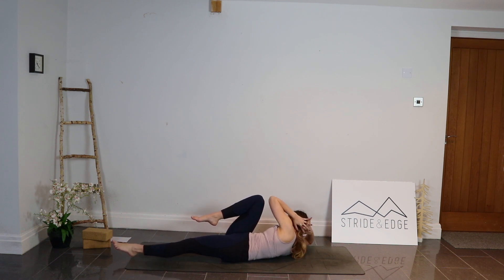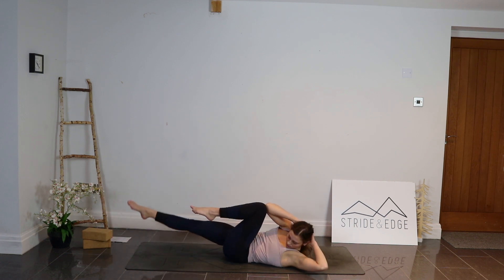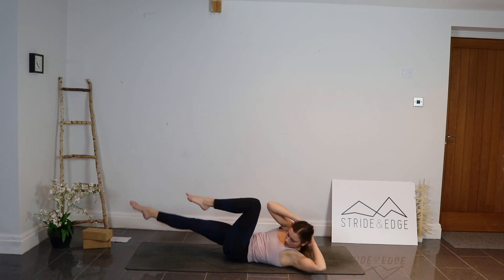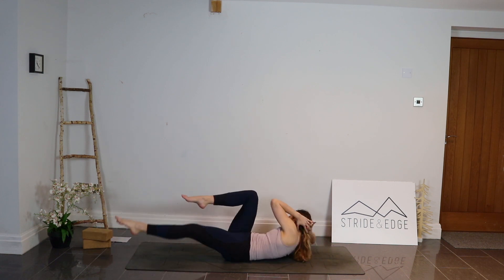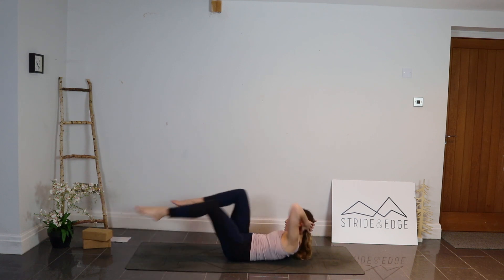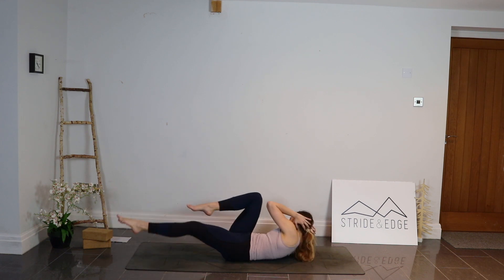We're going to find 20 bicycle crunches. Exhale as we twist — really get that knee to elbow. We go for one, two, three, four, five, six, seven, eight, nine, ten — halfway. Eleven, twelve, thirteen, fourteen, fifteen, sixteen, seventeen, eighteen, nineteen, and twenty.